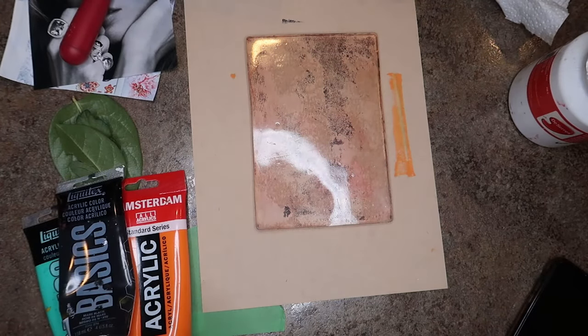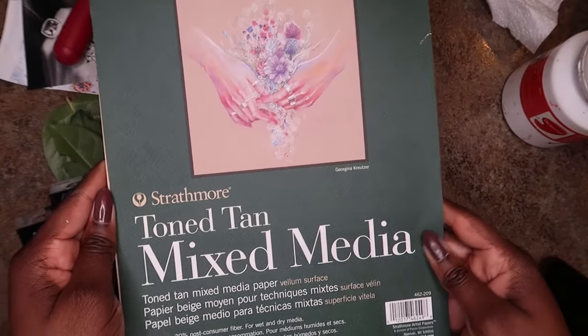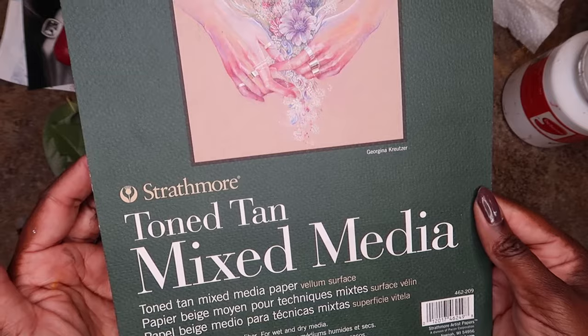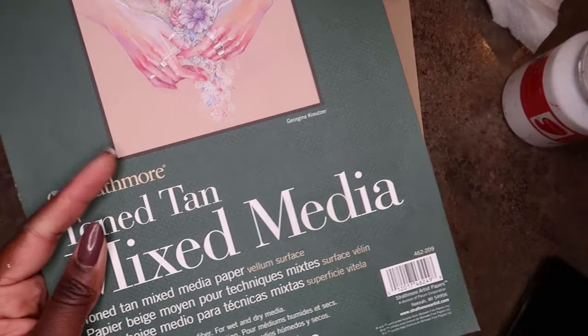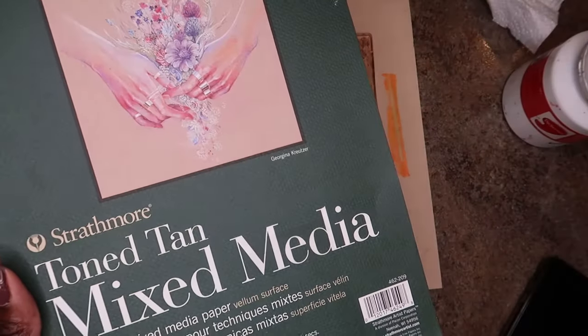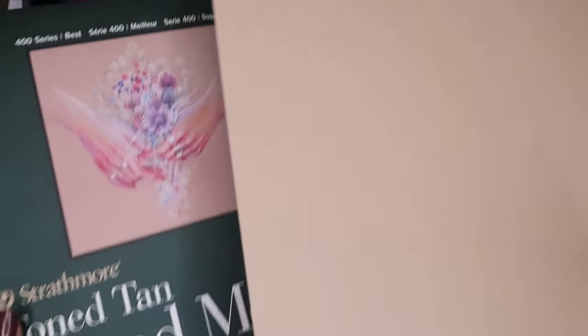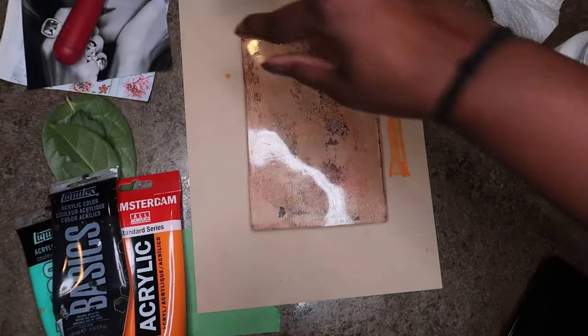And also the paper that we're going to use. The paper I'm using today is the Strathmore tone tan mixed media paper. It's a very heavy duty mixed media paper. It has great archival quality for prints, so if you're making a print that you want to really last for a long time, this is a good paper to use. Alright, let's get into it.